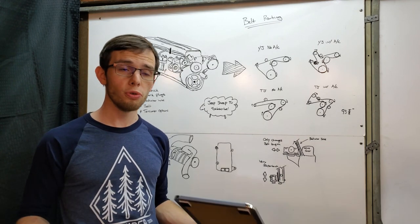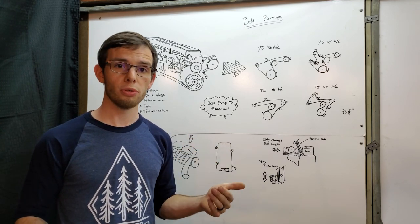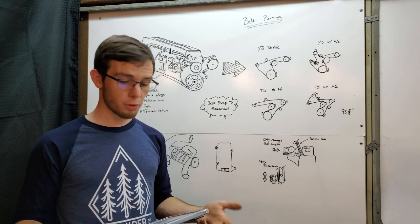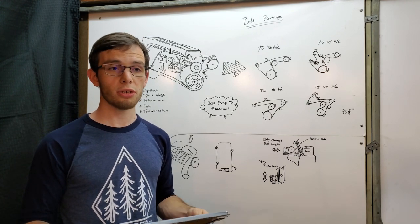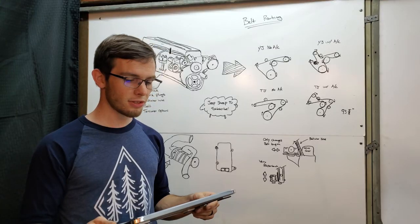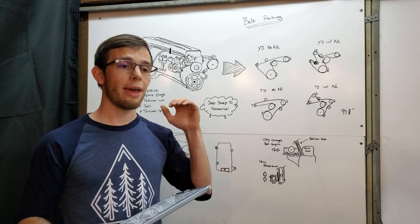Now, if you have a 2.5 liter engine like I do, you're going to be producing about 1.25 liters per revolution of engine displacement. That's pretty exciting because the supercharger is going to be displacing an entire liter, so you're increasing the amount of air in that cylinder by quite a bit. It can sustain an RPM of 14,000 revolutions per minute, which is a lot.